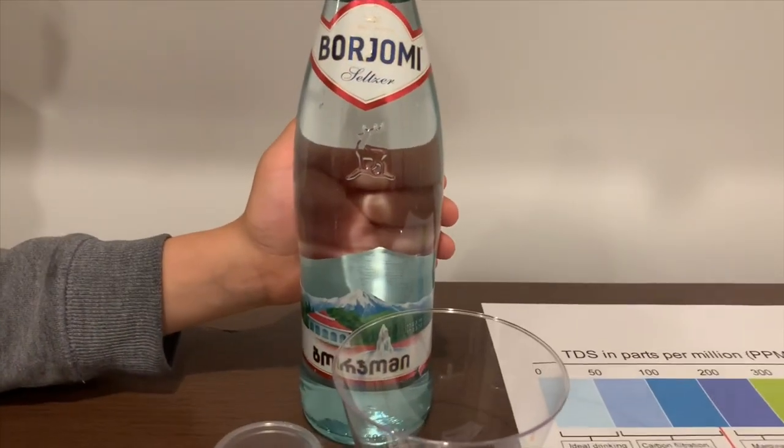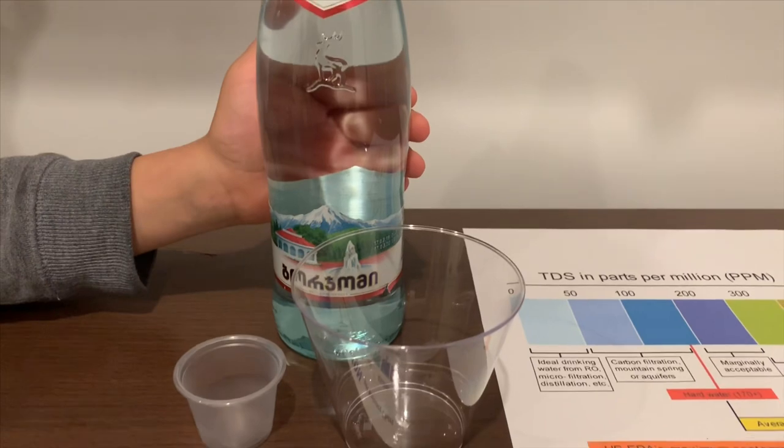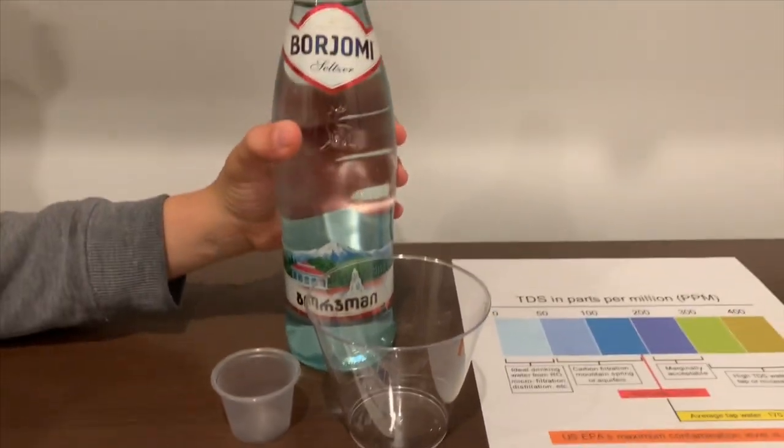This is Bordomian natural mineral water. It's sourced from Georgia and it costs $1.99. Let's test the pH and TDS levels.